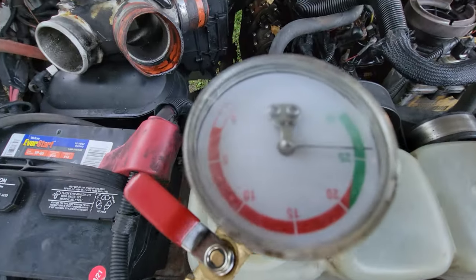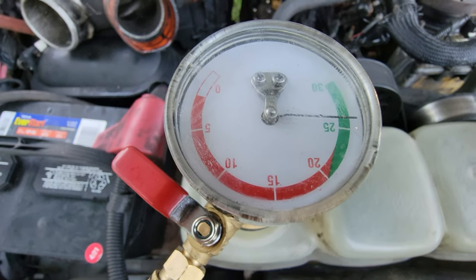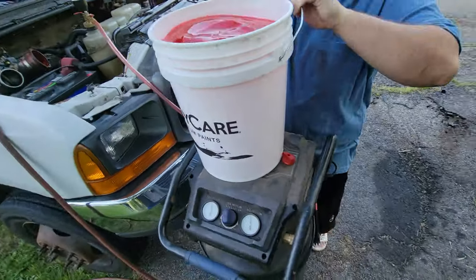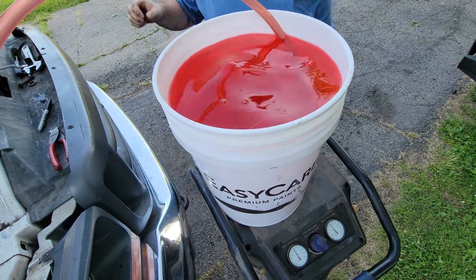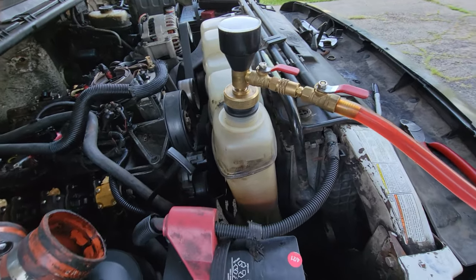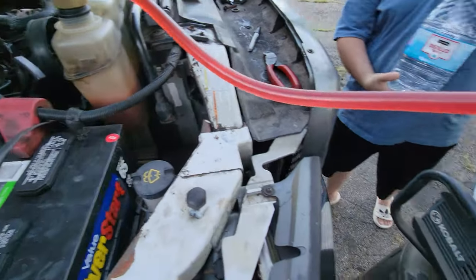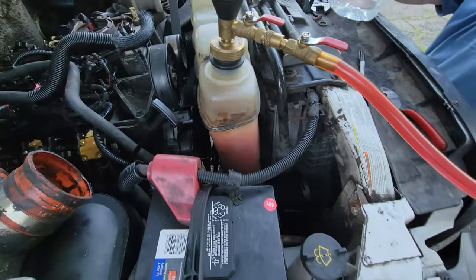Let's take a look at the gauge — still sitting good, definitely holding vacuum. Fresh coolant line is in the bucket, and once we open up that valve, that vacuum is now going to draw all of this coolant in to our system.